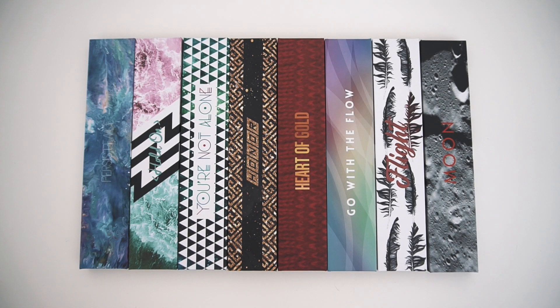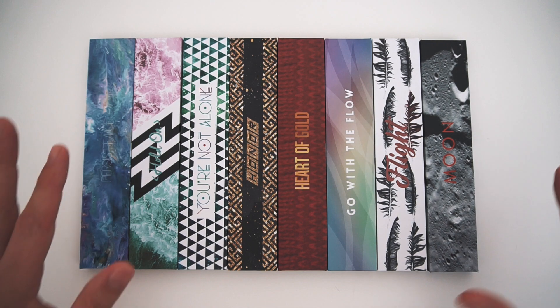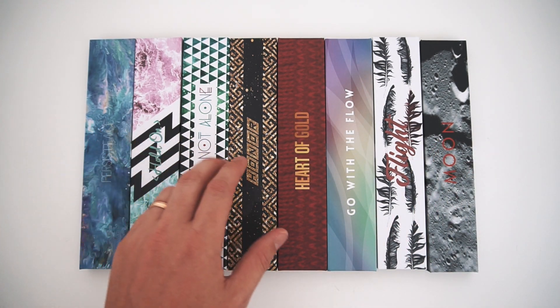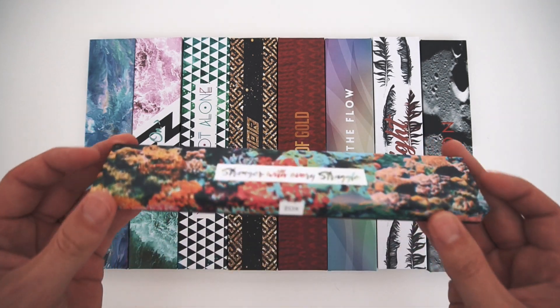What's up friends? I wanted to talk to you guys real quick about our new Imperials, these beauties right here. Now each one comes in its own individual collectible box. Let's take a look at them up close.